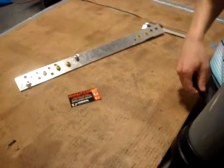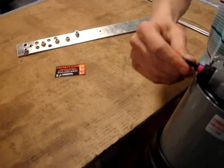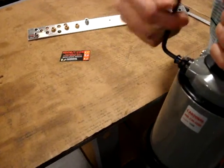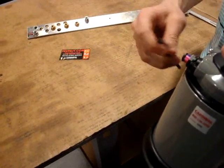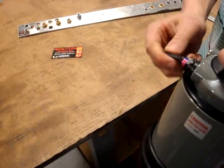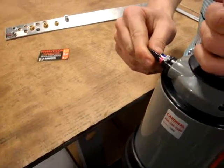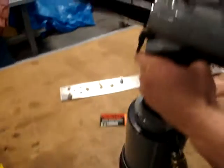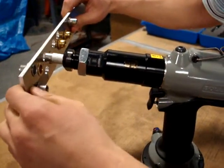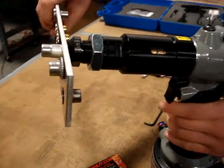This is a set-to-pressure gun, so you use an Allen wrench to adjust the pressure. If you go clockwise, you'll increase the pressure, and counterclockwise decreases the pressure. In this case, I'm going to use no clicks — as far out as possible, counterclockwise — and we're going to achieve a successful upset. This does not require much pressure from this tool.